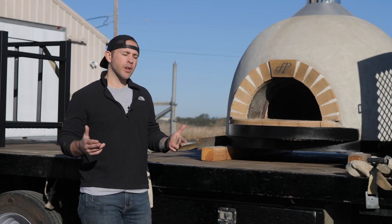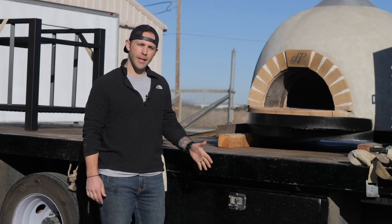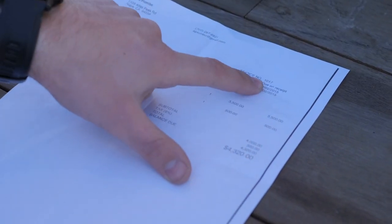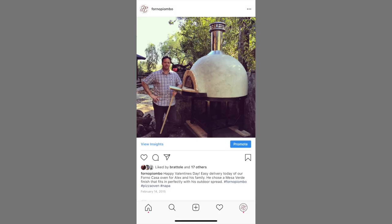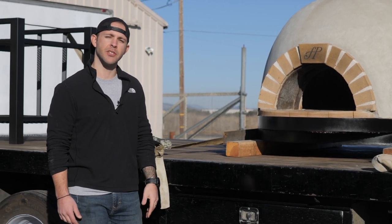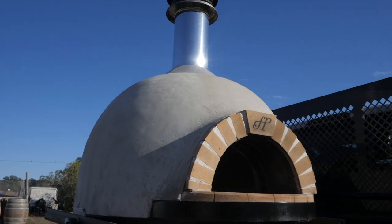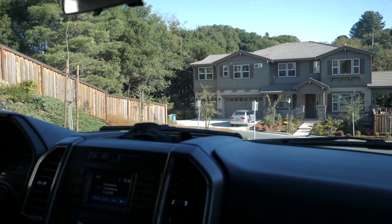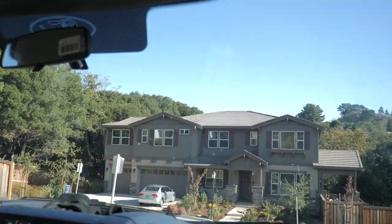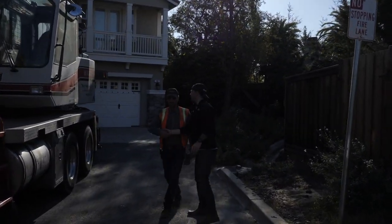So today we're going to deliver a pizza oven. This is from a client who bought it like five years ago, and he ended up moving to a new house. At the time we told him that if he ever moved, we'd have no problem helping him install it in a new location. This is actually one of the first ovens we ever built.